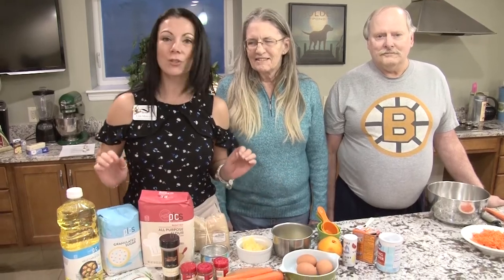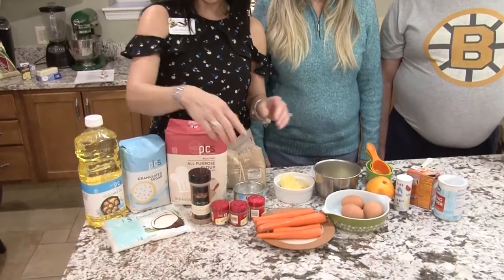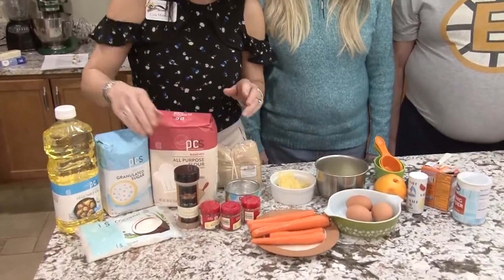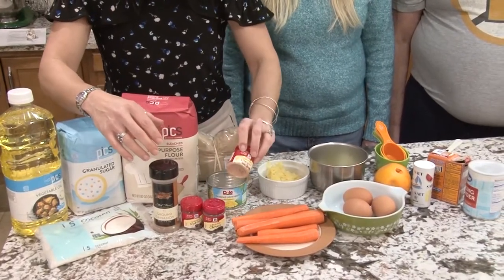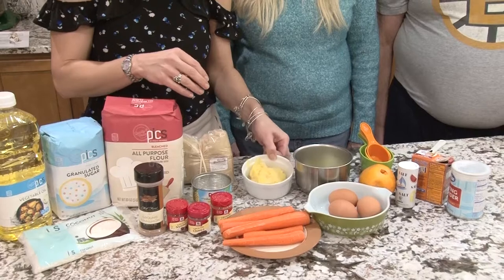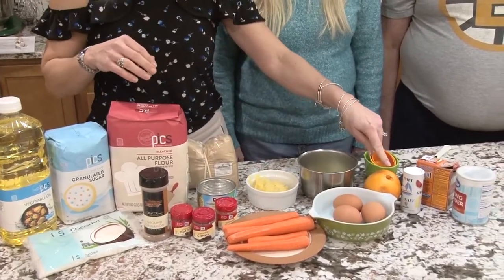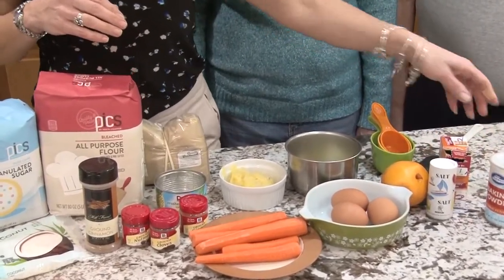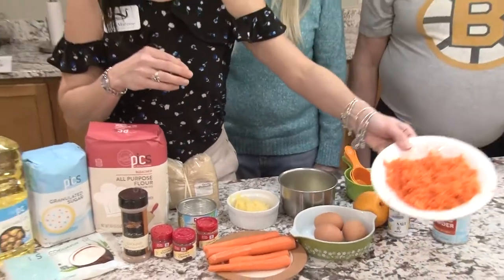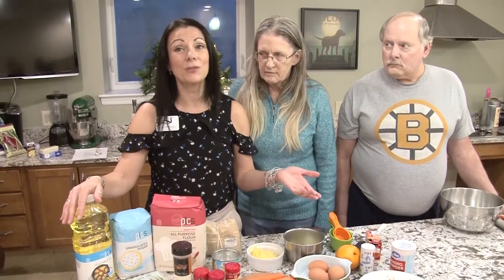It's not really that good for you actually. In this recipe we have some coconut flakes, carrots of course, flour, sugar, cinnamon, nutmeg, cloves, ginger, there's pineapple in this recipe — crushed pineapple — eggs, some lemon, some orange zest, salt, baking powder, baking soda, and of course the main ingredient shredded carrots, and there's oil.